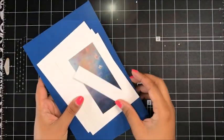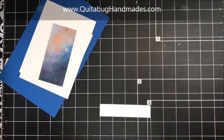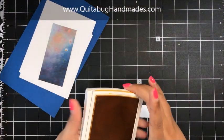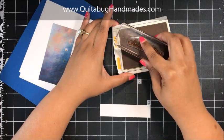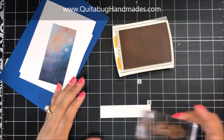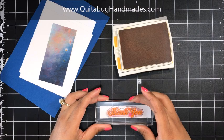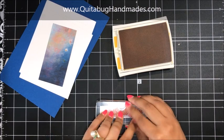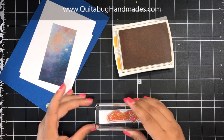All right, so I've got all of my pieces here. I'm going to go ahead and get started with my stamping. I'm going to bring in Crushed Curry and I'll be stamping my Thank You sentiment in Crushed Curry on this piece of Whisper White. This Whisper White is cut about one inch wide by four inches in length.